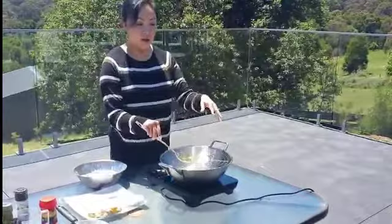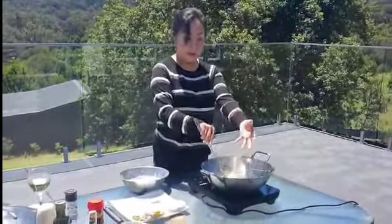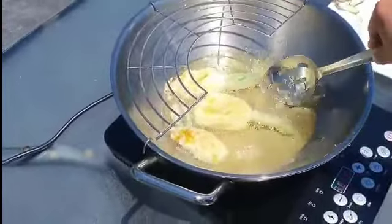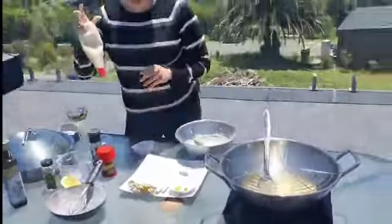It's good not to overcrowd your frying pan so they cook evenly. And this strainer is so handy - you can just put your finished products in it and the oil drips straight back into the pan.